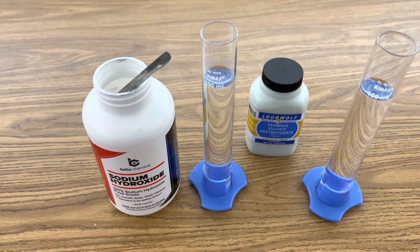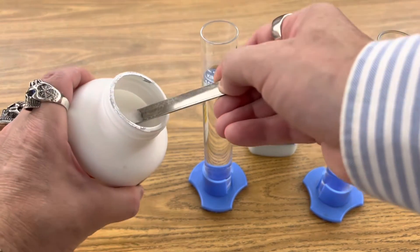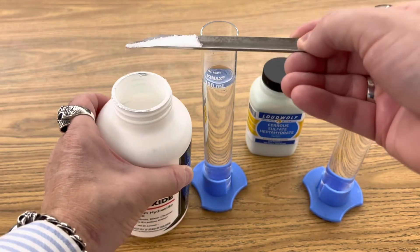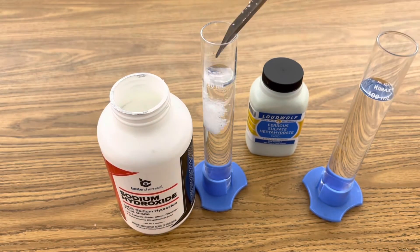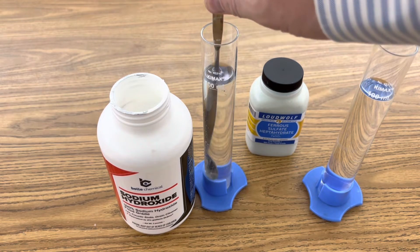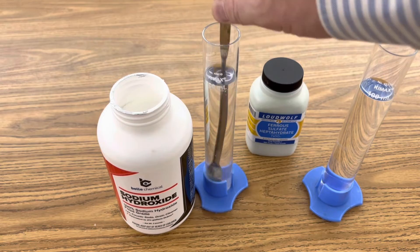Begin by creating an aqueous solution of sodium hydroxide by adding 4 grams to 100 milliliters of distilled water. Stir the solution until all your sodium hydroxide is completely dissolved.